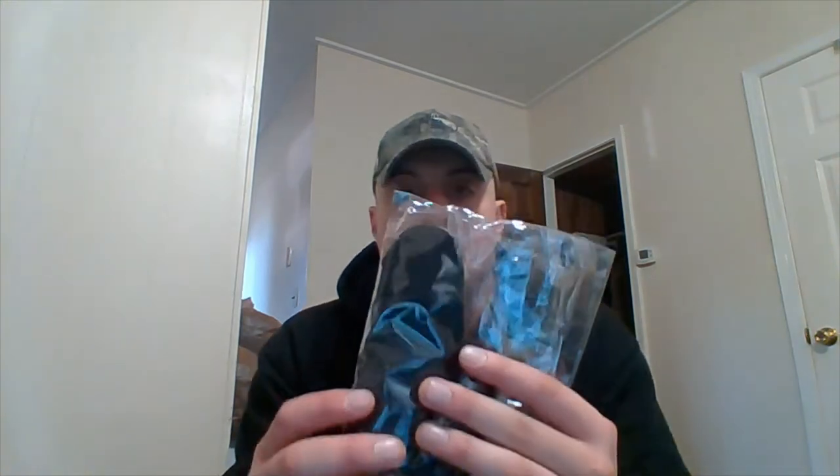Now here is the inside-the-waistband holster, which also features Lock Leather technology. Let's pull this out of the packaging. It retains the same shape many of you are probably used to seeing with these kinds of holsters — got the little tongue up here to keep the gun from touching your skin, the clip to go over your belt, and it sits inside your pants with one side touching your skin and the other side facing outward.